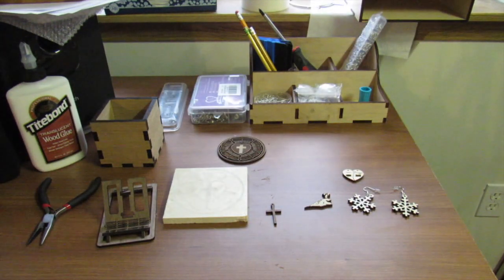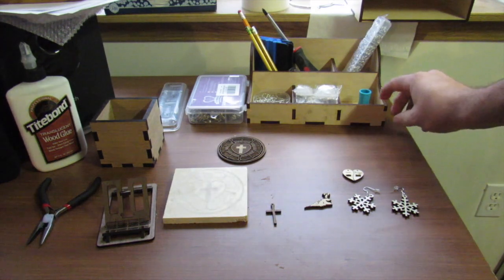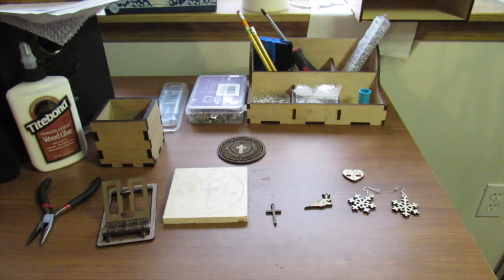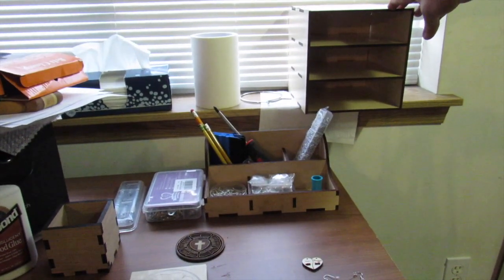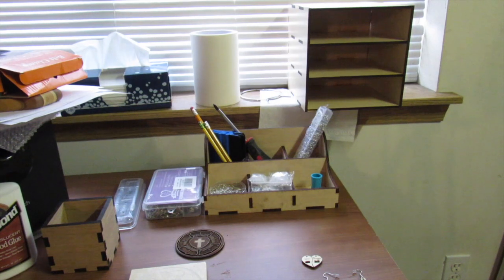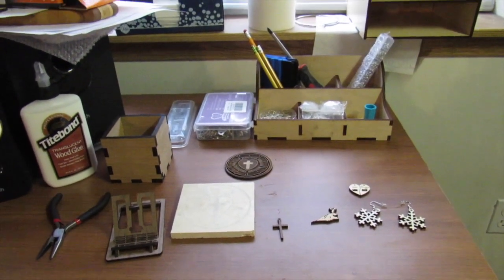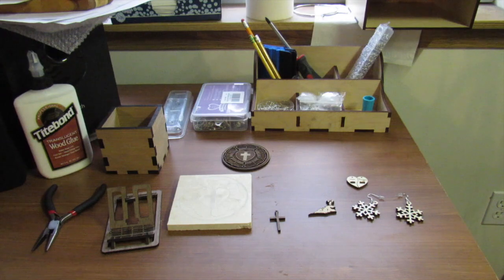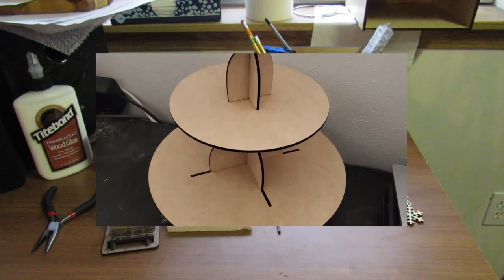The next day after doing that, I designed this little desktop organizer - I got a little more complex, and that turned out pretty well. Made a couple of errors, but I'm still learning. Then up there, that little thing is going to have drawers - I actually have one of them gluing up right now. That was my third day on Fusion 360, so each day I've been trying to step it up. Just two days ago I made a cupcake stand for a party my wife was throwing.